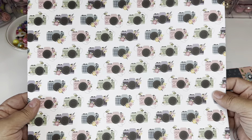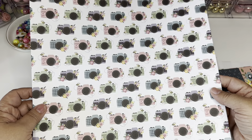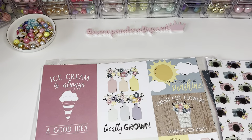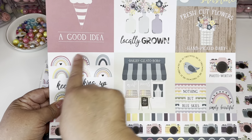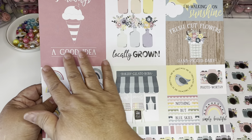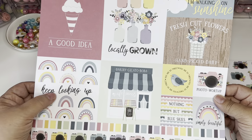Oh my gosh, look at the little bumblebees — this is going to be cute for a bee project, don't you think? Let me know if you think this would be good for a bee project. Look how cute the back is. This collection — this one is the bigger cutouts. You can cut these out, put them in a dollar tree frame, put them in your craft room, or give them to a crafty friend in a swap.